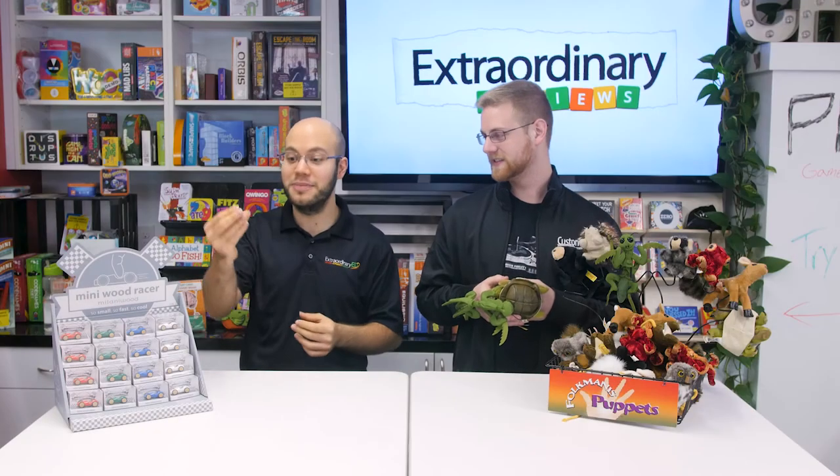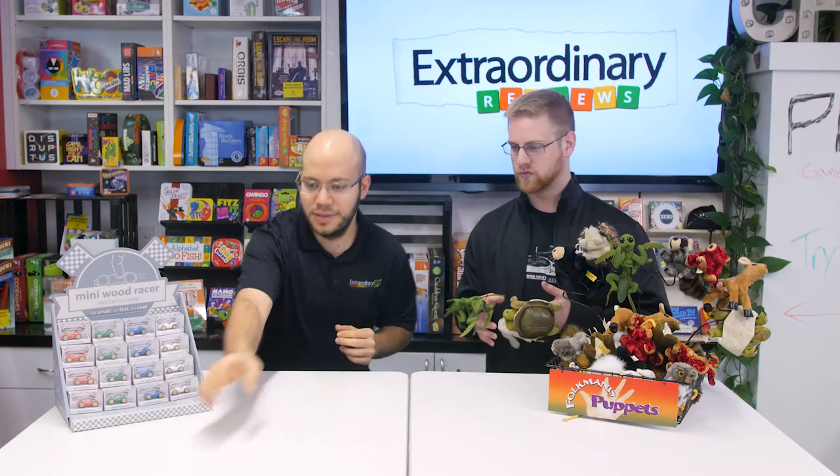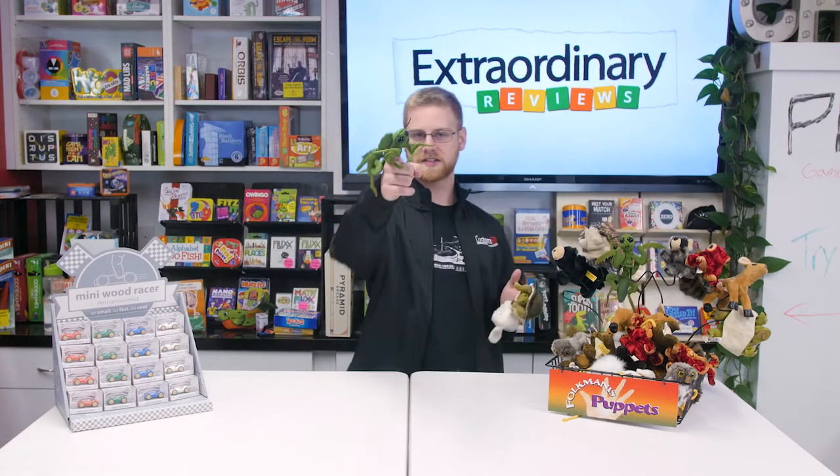First we have these mini wood racers. They're little tiny guys and they're so cool. They have an indent for your finger and you can really... Sound effects not included.